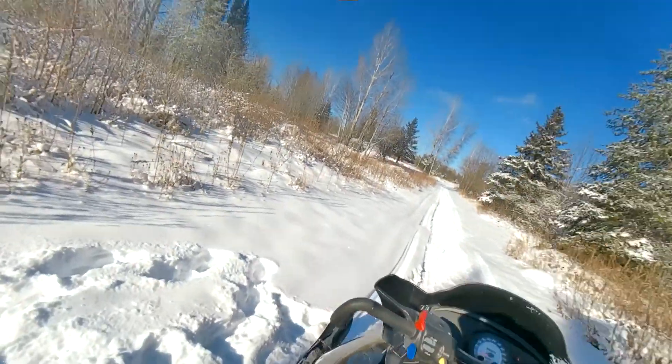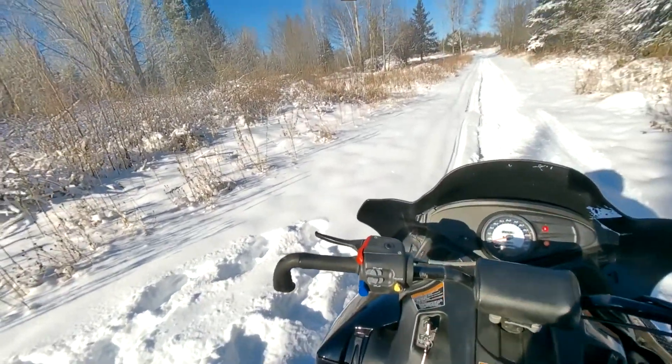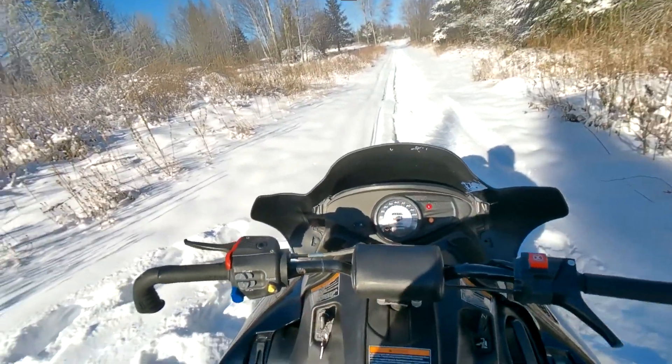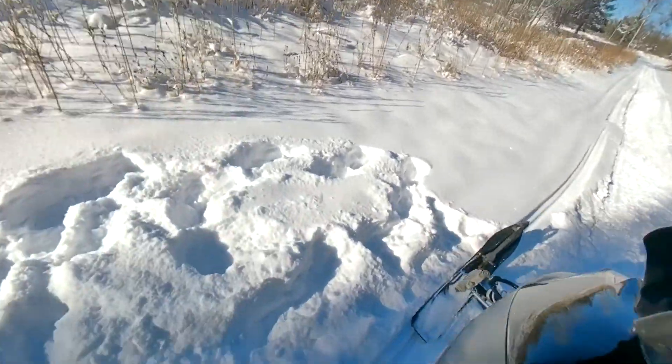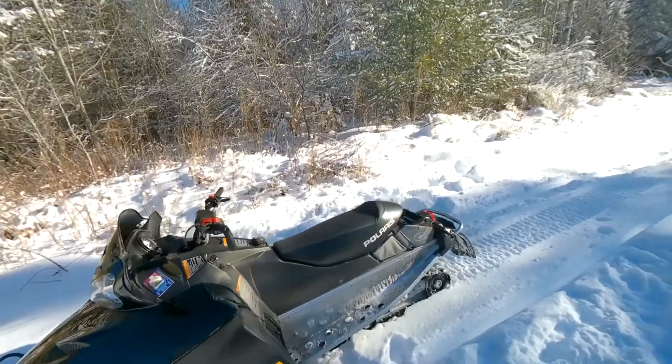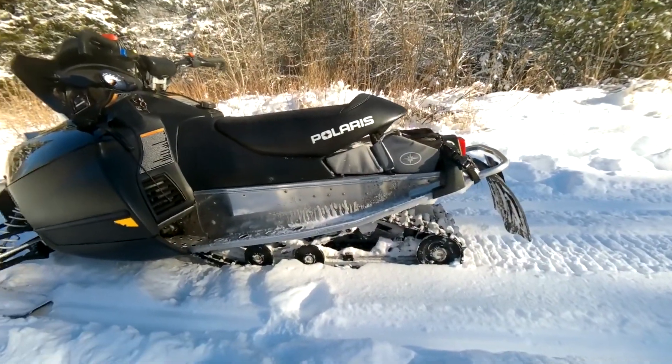I'll tell you what, them heated grips — man, that's a nice accessory. And reverse — very nice. Even though I didn't use reverse in the video, trust me, it works and it's very convenient. I forgot to mention too, the track is studded.